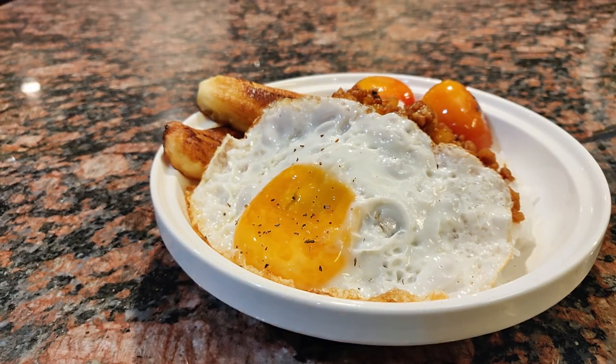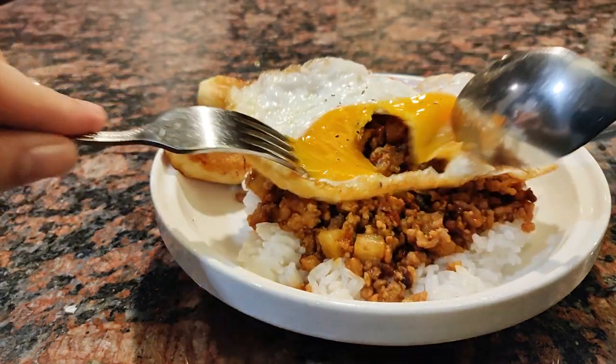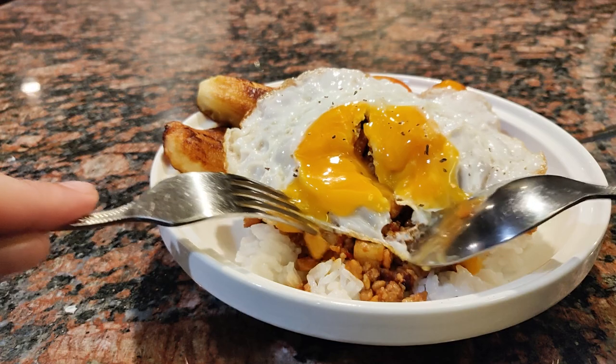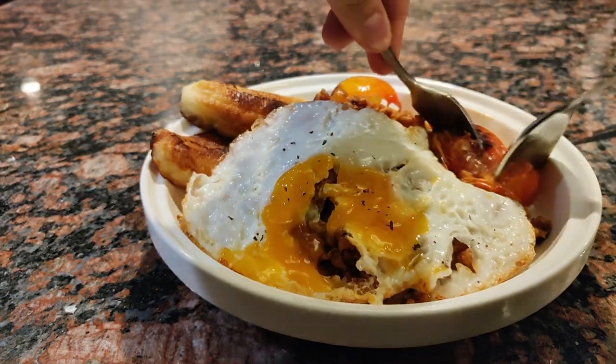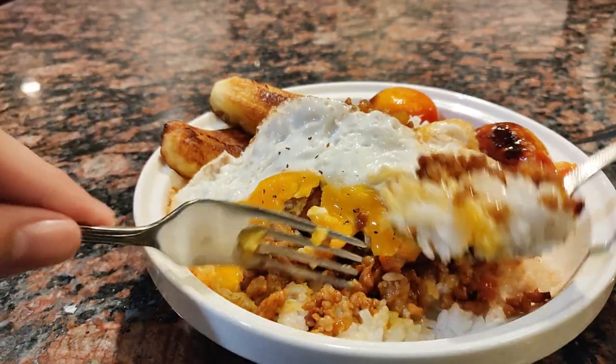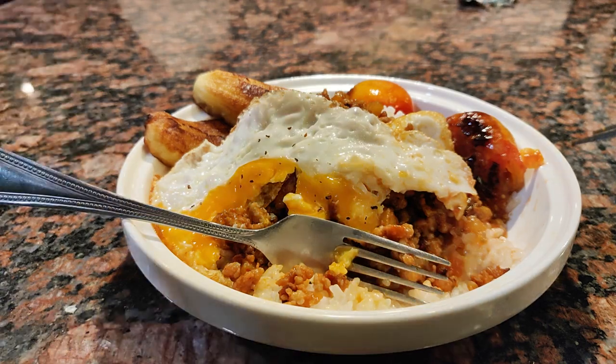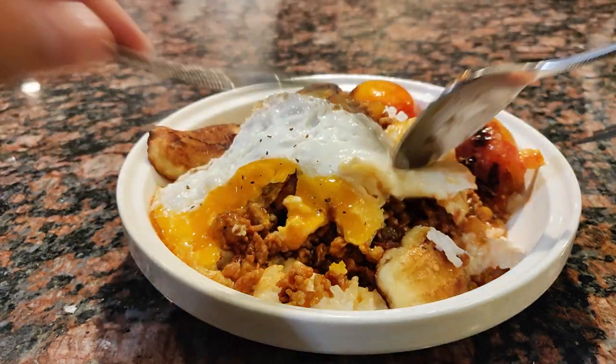Time for the taste test. The way you eat this is to break that egg first, because you need to saturate the rice with that delicious runny yolk. Then grab the tomato and cut into it so all that juicy tomato goodness coats the rice. Spoon over some meat, put it all together, and take a bite — forget your name while you're at it and make your family members jealous.